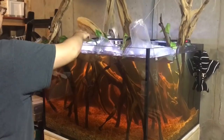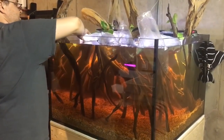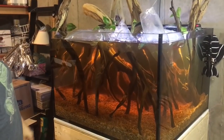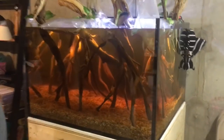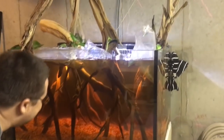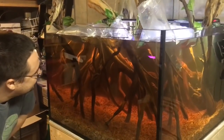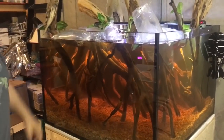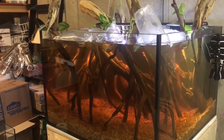I think you did an awesome job, man. Thank you, Greg — I'm super impressed. Tannins, like, crazy, huh? Yeah, I'm loving the tannins. Man, you can barely even see to the back of the tank. Oh, the tannins in the water — these fish are gonna love that though. This is like their natural habitat.